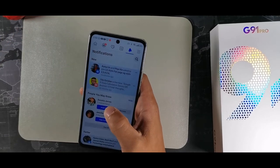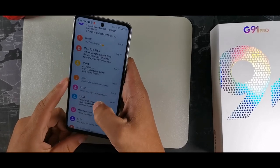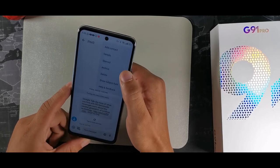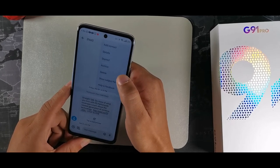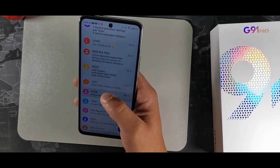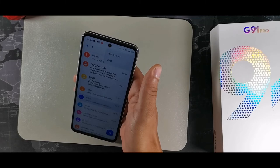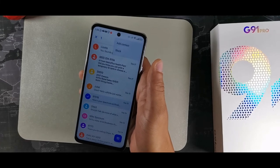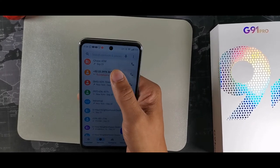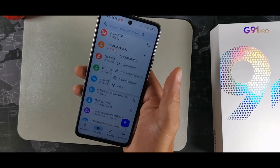If you get a weird message, long-hold the sender in your messages, hit the three dots, and hit block. For a strange phone call in your call log, long-hold it and hit block and report spam. Both work the same way to stop unwanted contacts.